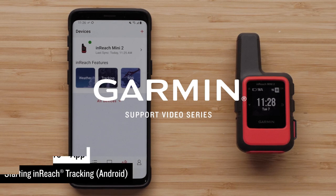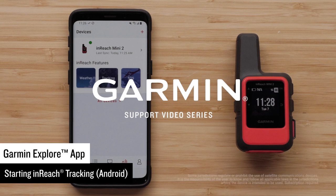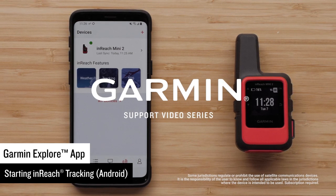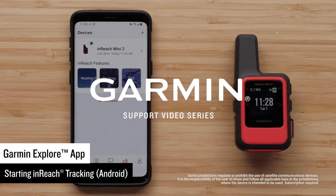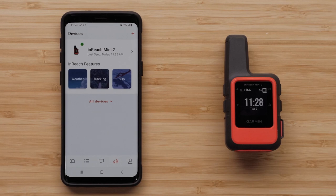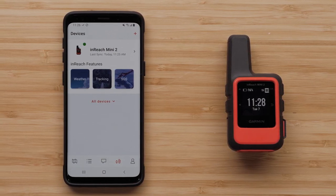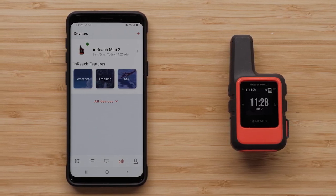Today we are going to show you how to set up inReach tracking using the Garmin Explore app. InReach tracking does require an active satellite subscription for the track points to be recorded by the Iridium satellite network. Your compatible inReach device also needs to be paired to your compatible smartphone. In this video we are using an inReach Mini 2 and an Android smartphone.